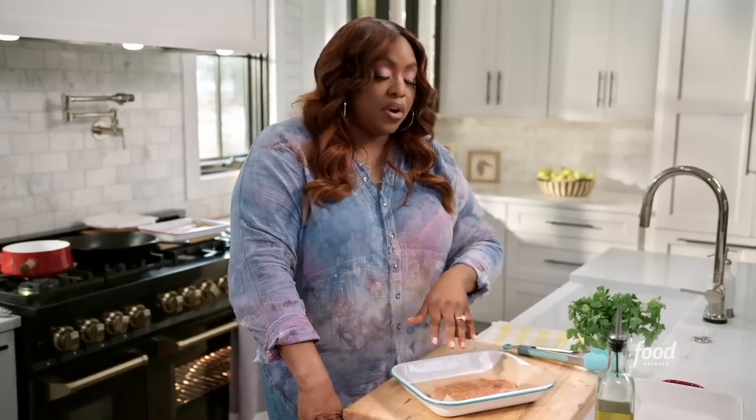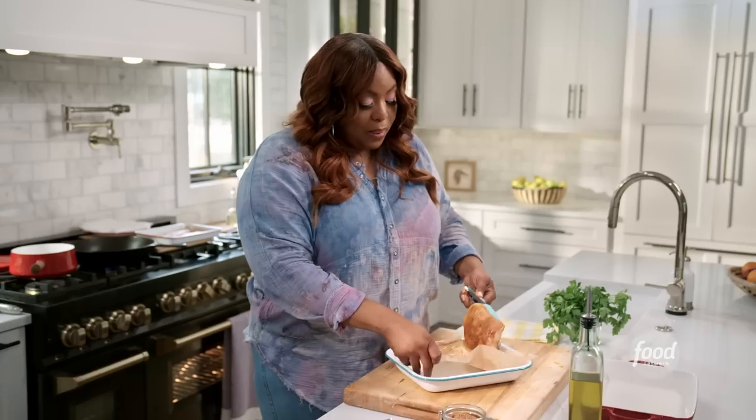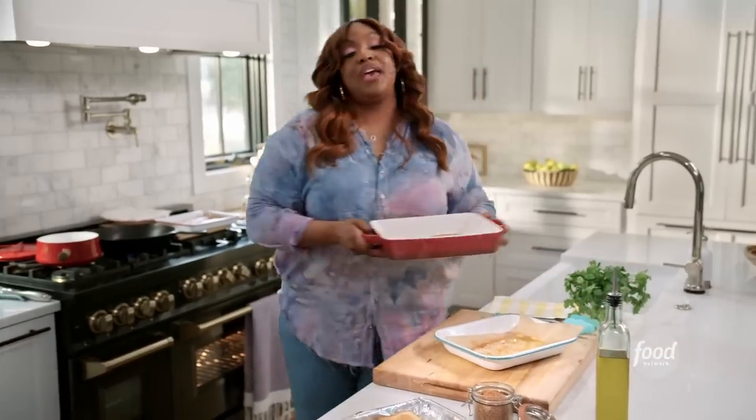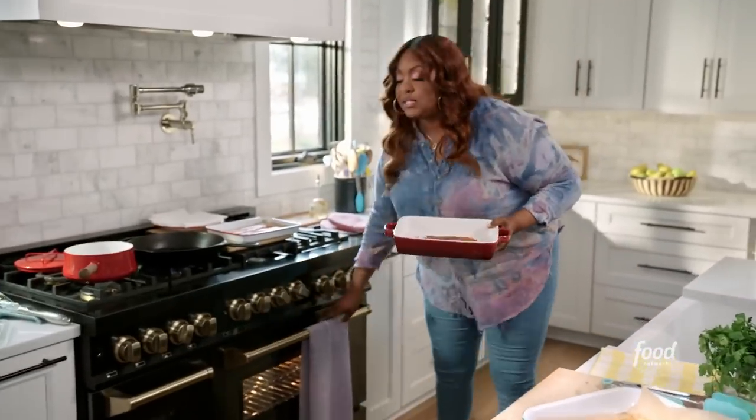I have a turkey breast tenderloin here that I'm seasoning with my house seasoning. I put a little olive oil on both sides so the house seasoning could stick to my tenderloin. I'm going to bake this off at 425 for about 20 minutes, and while this bakes, I am going to fry up some bacon.